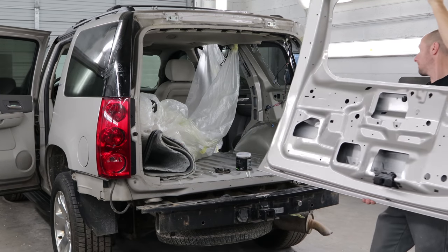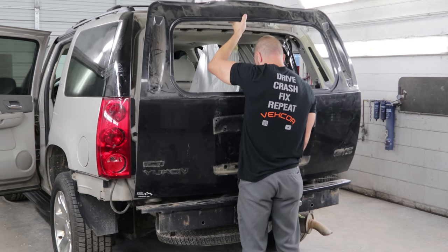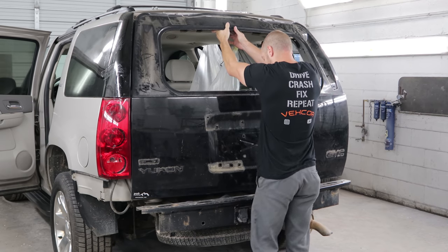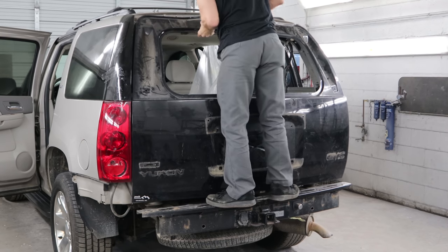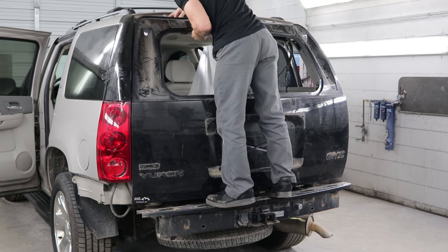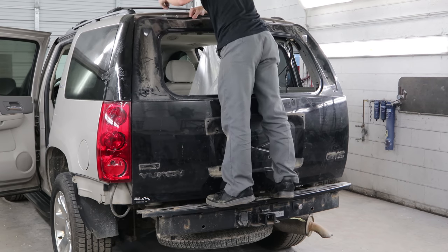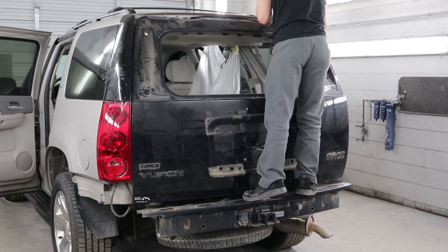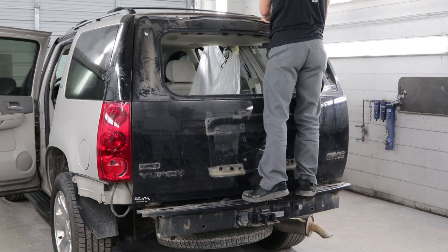Now we'll put the lift gate on by ourselves — the afternoon crew is probably at CrossFit flipping tires. So we'll just latch to the bottom of it, screw the bolts into the top, and tighten them down a little bit.